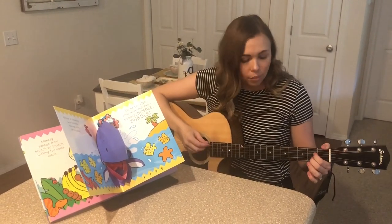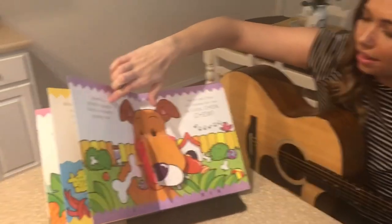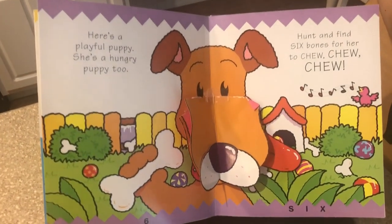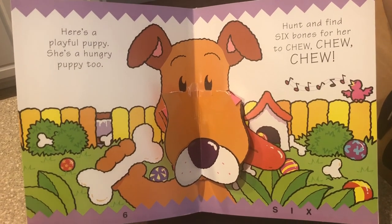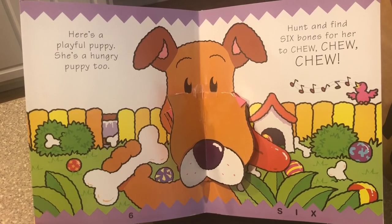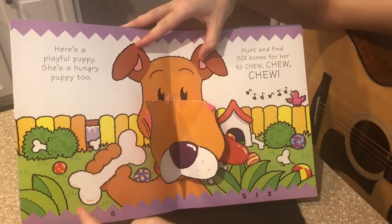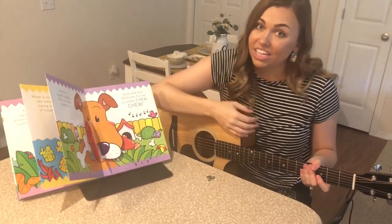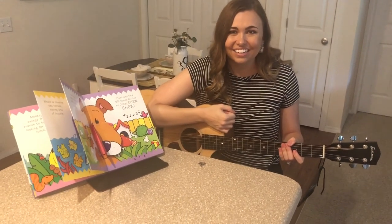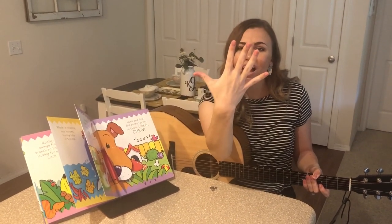Let's see what more animals there are — we've already done five of our numbers, great job. It's a little puppy. Here's a playful puppy, and she's a hungry puppy too. Hunt and find her six bones for her to chew, chew, chew. There are six bones on our page. Are you ready to count them with me? One, two, three, four, five, six. Six bones. Now we have six numbers to sign. Here we go. One, two, three, four, five, six. Great signing along.